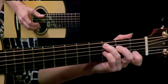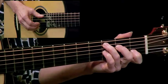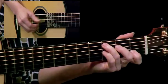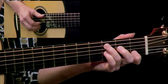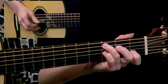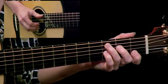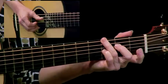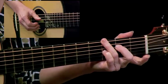You notice we're hitting that second string twice — first open and then on the first fret with a C. Do it together just with a five and four. Now we'll add this alternating bass, starting on that G in the bass.